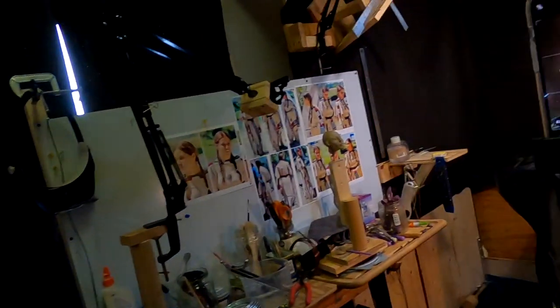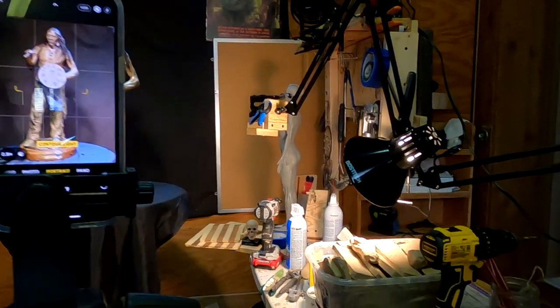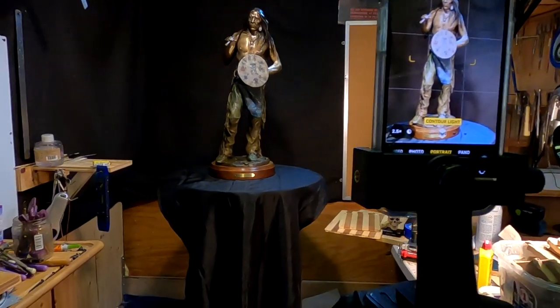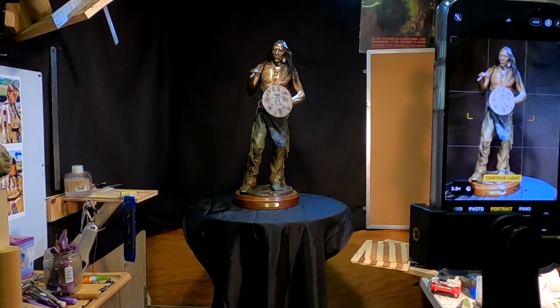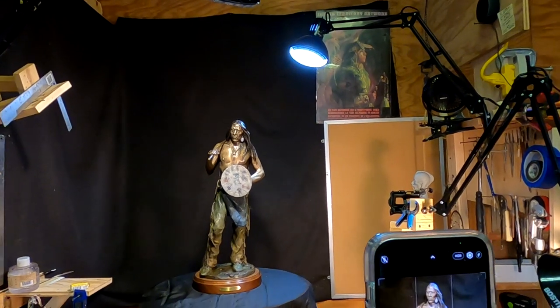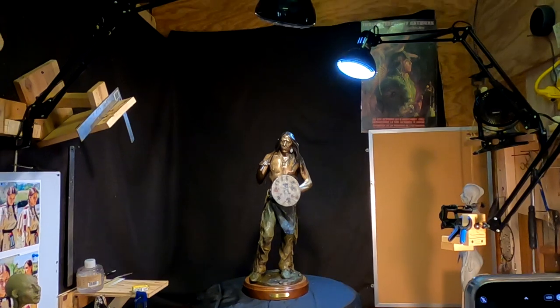I got my bronze set up on the sculpting stand. Let me show you. There's my camera, which is my iPhone X. I've got a clay light aimed at his lower area because that would always be in the dark, and I want to keep that lit. And then I've got backlighting with one lamp behind it and one lamp above and in front of it.